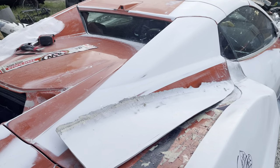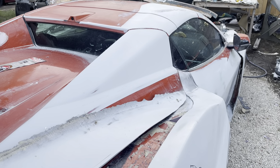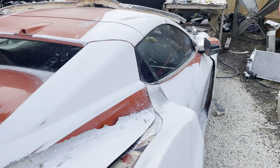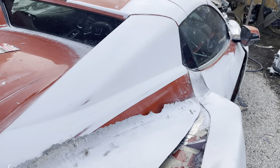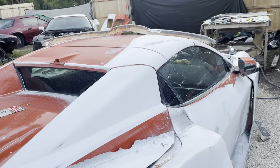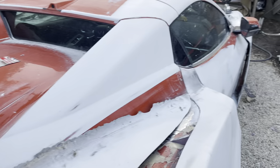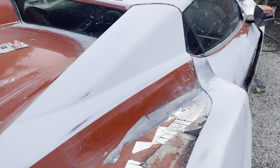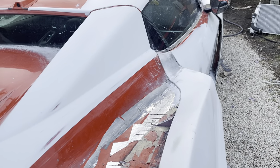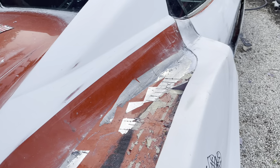People have been asking me, 'Why don't you just use clay or foam or whatever to shape this?' Well, I did — they obviously missed the videos. I've got over 100 videos. This eyebrow area is nothing but foam with fiberglass and body filler on top of it. I got it as close as I could with foam, then I put a layer of fiberglass on it, then I used body filler to finalize it. This part right here — this was all foam — I put aluminum tape on top of it.